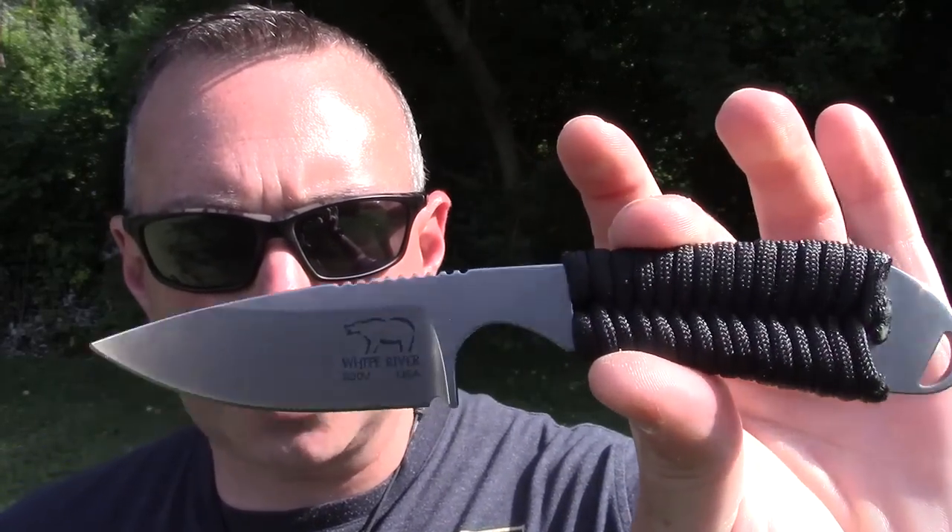The reason I went to White River Knives to begin with was to check out the Firecraft line, which I'll be reviewing in the near future — I absolutely love them. But they had this one that was kind of like a large necker, a mid-size mid-tech knife. I didn't have anything really in that range, so I picked this up. This is called the Backpacker.